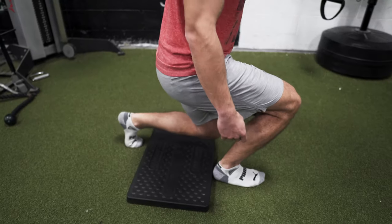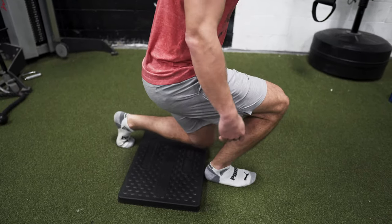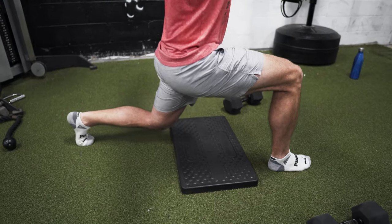Common mistake number one I see very often is just improper foot placement. A lot of times, as you can see on the screen here, people are just way too close, which doesn't allow you to get the proper movement in and a full range of motion. And then sometimes people's legs are spread too far apart, which is just super uncomfortable and honestly kind of bothers your hips.